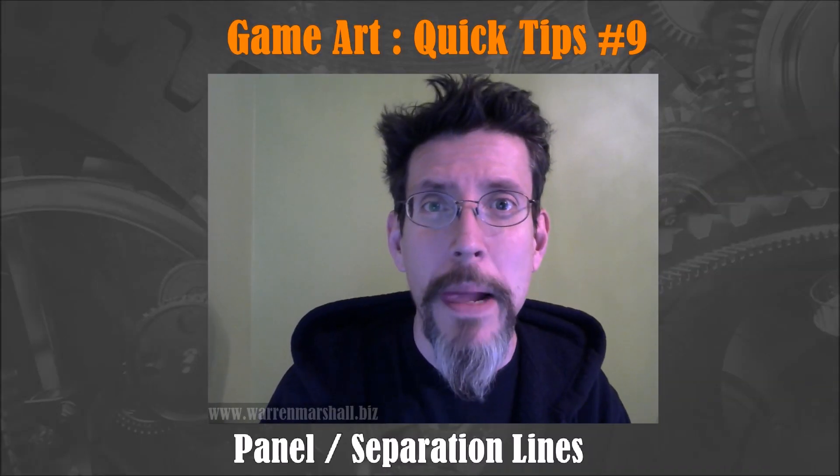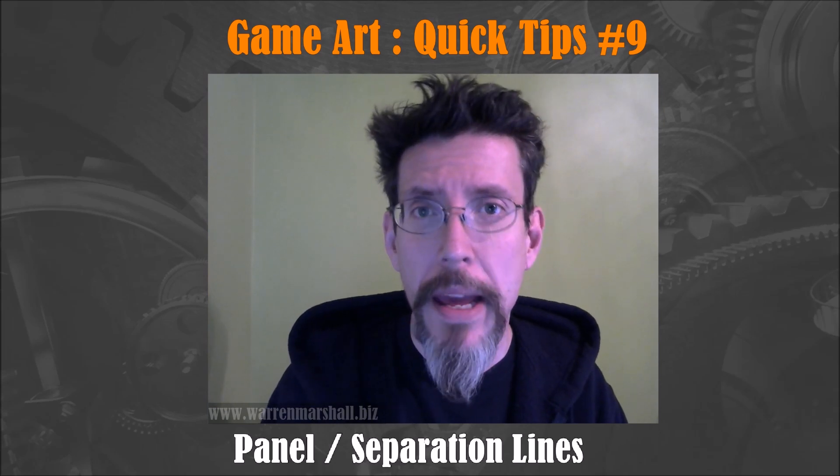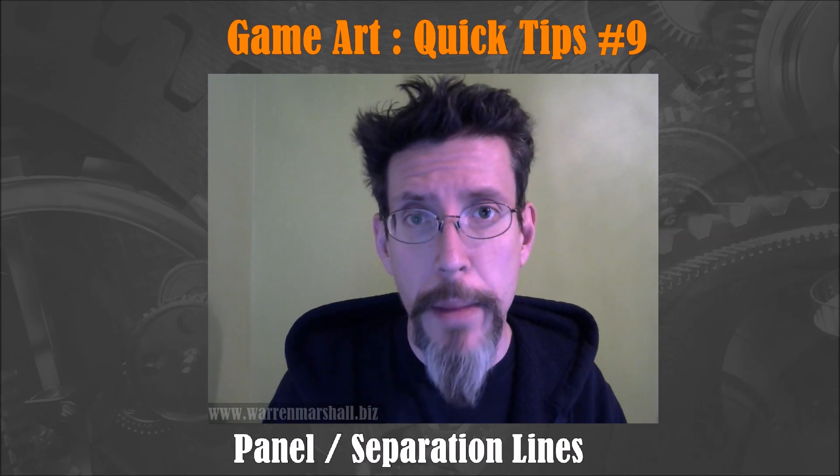So video number nine. This will be a short one. I just wanted to show a technique for adding paneling or separation lines to your mesh using ZBrush and DynaMesh.